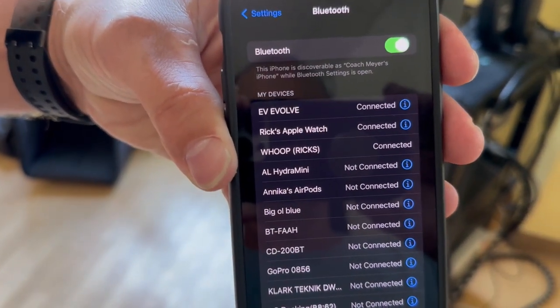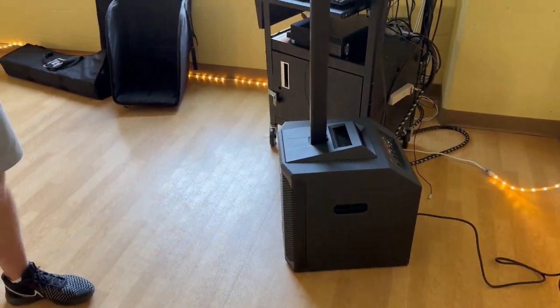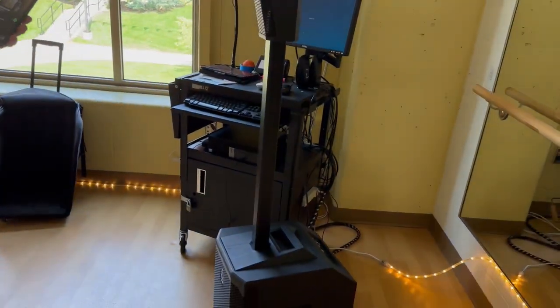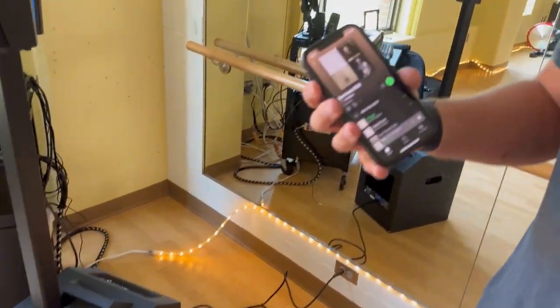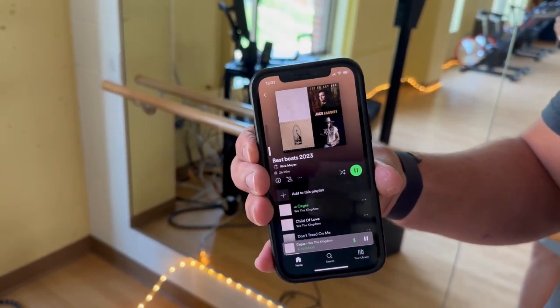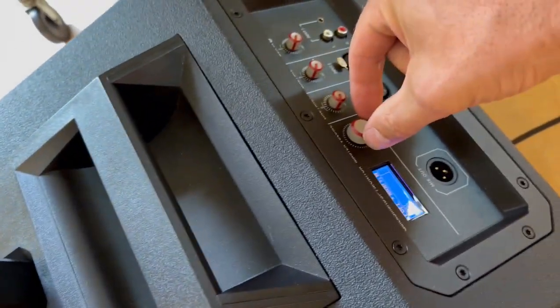Once connected with Evolve inside your Bluetooth settings, click out of there and you should be able to play anything from Spotify or whatever you have. You can increase the volume from your phone, and if you need to increase it further you can do so from the back on that main button.